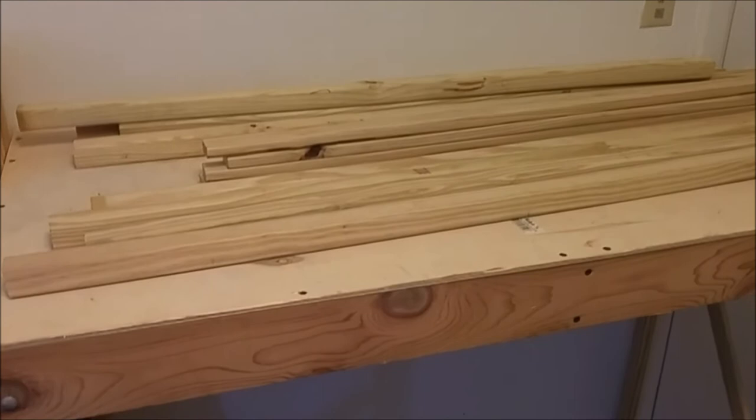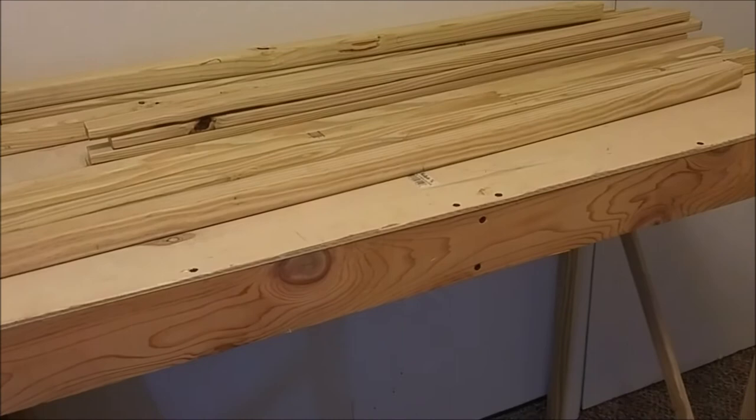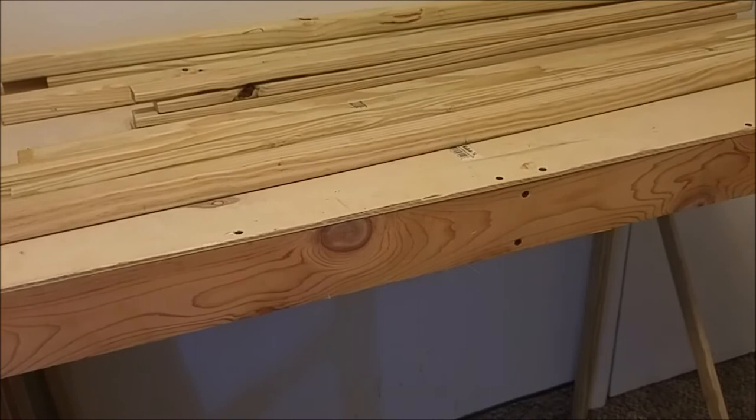I brought a whole bunch of my rolling stock and some easy track down, because I'm not going to be able to get hand-laid flex track done right away — I'm a little low on funds. But there's been a pretty big change in the track plan.